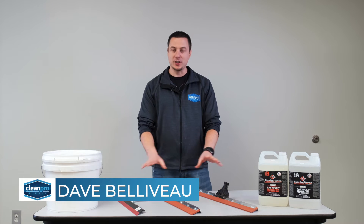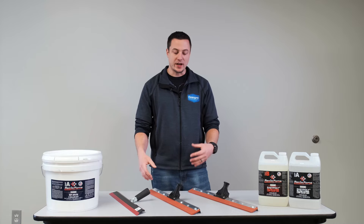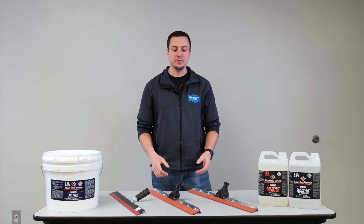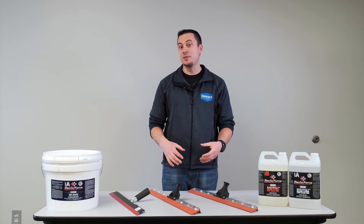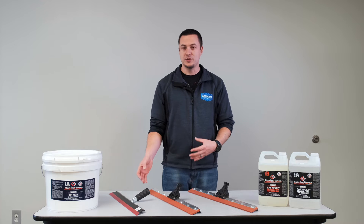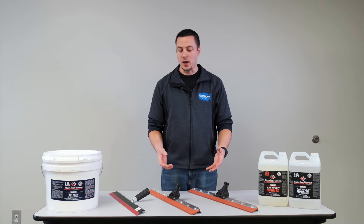Hey everybody, it's Dave from Clean Pro Supply and ResinForce Products, and today we're going to talk about a couple of different types of squeegees, when I recommend using different types of squeegees, and the results you're going to get from using them. There are lots of different types of squeegees on the market — I'm not going to talk about individual brands, but more so the style, when to use them, and what's going to happen.